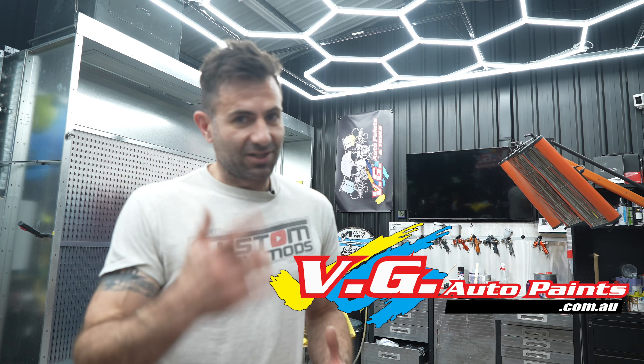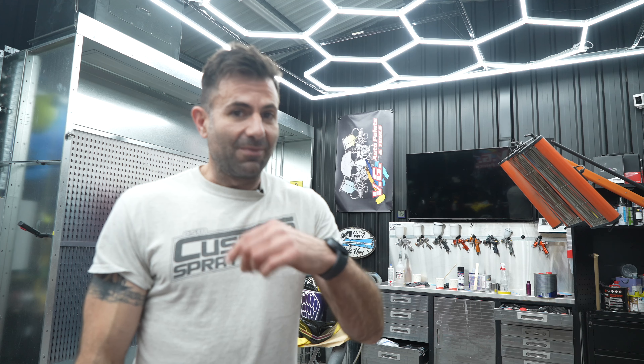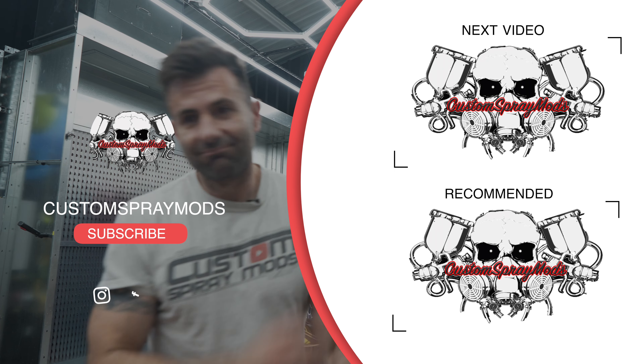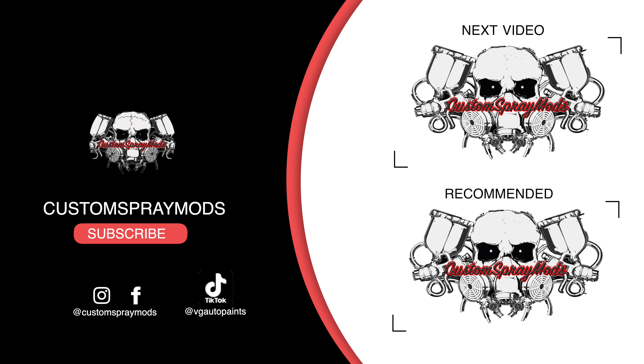All this stuff's available from VG Auto Paint, so you can get the flake, the binders, all the base coats with the top coats, the clears, all that. I really hope this helped you get a good finish, get some nice flaky lines, and get some good custom painting line designs happening — because it just looks cool. Thanks for watching, see you next time.